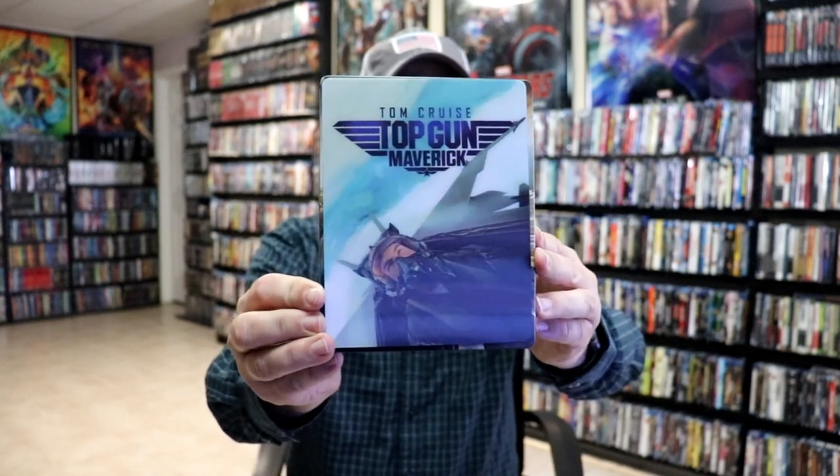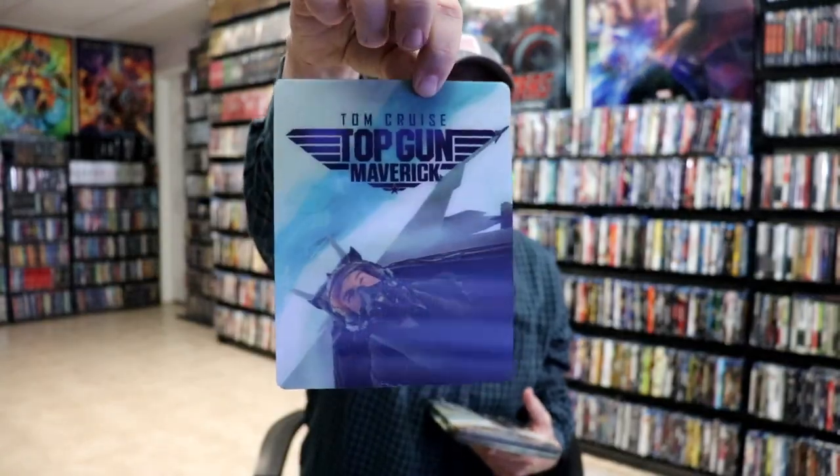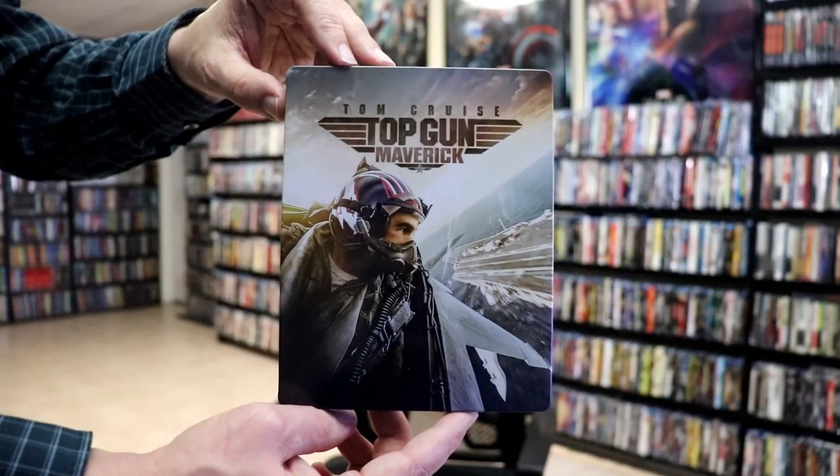As you can see, it does have the lenticular magnetic card and then that just comes off. So pretty nice looking — that's a little something different.